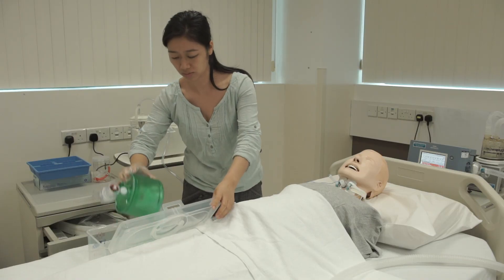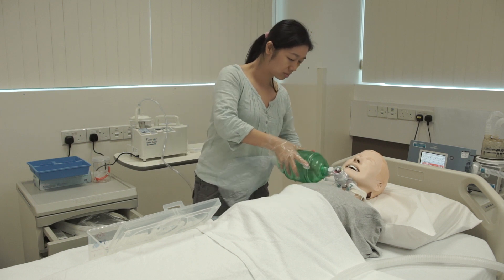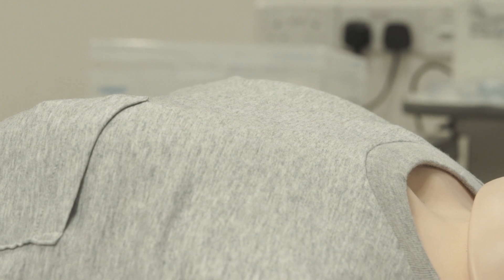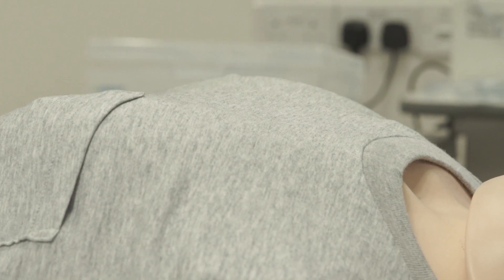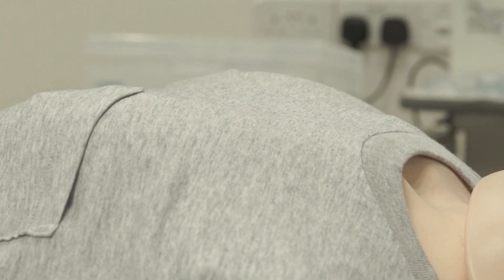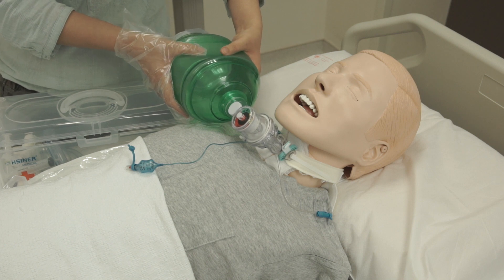Next, use the ambu bag. If air can enter the patient's lungs with chest rise, the tube is not blocked and you may continue to ventilate the usual way. If high resistance is felt when using the ambu bag, the tube is blocked.